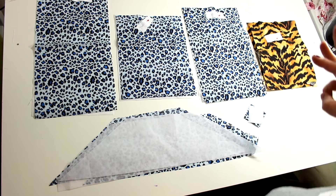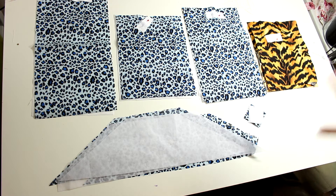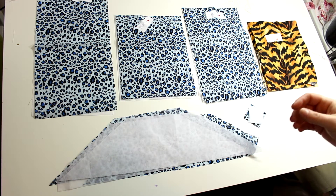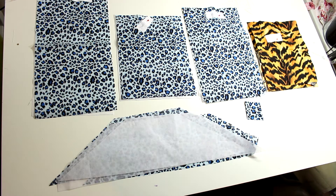The zipper pocket linings: there are going to be three zipper pouches, so we need three of those. You'll also need some zipper tabs — cut two of those with interfacing. You also need some bias tape, which I'll show you how to cut later. It's just a strip of fabric — I'll probably use a light blue or something.